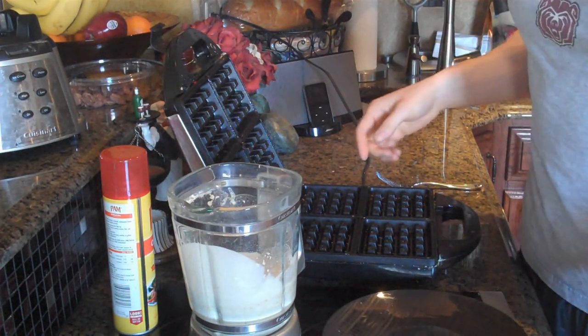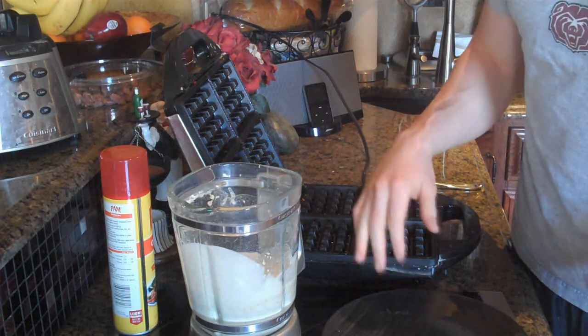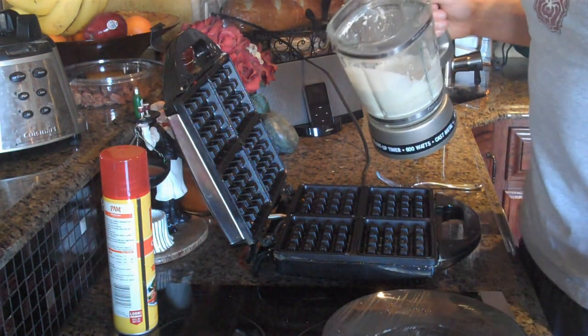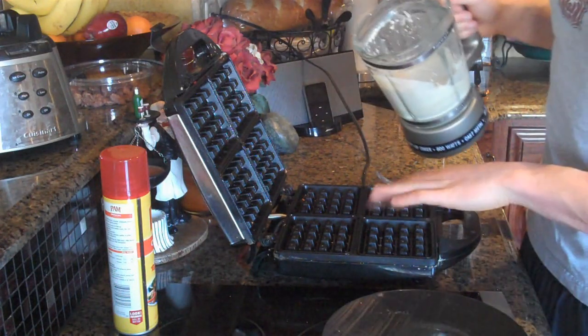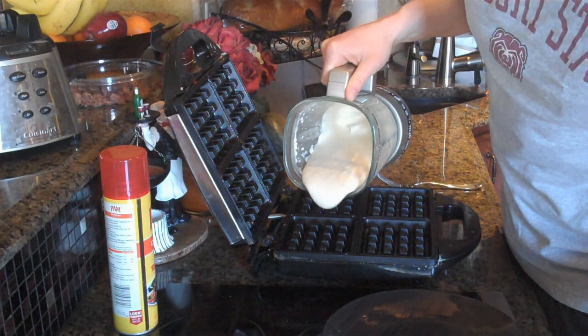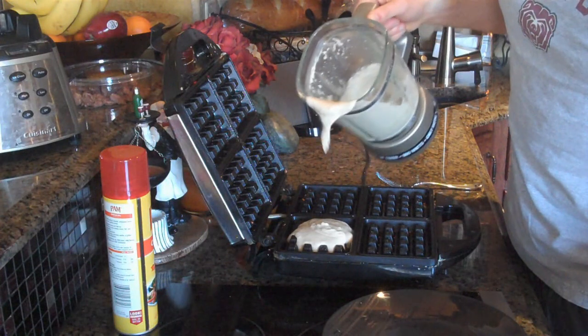Now I just made these earlier, and the thing that I learned is you don't want to pour too much because then the batter will go all over the counter and it makes a mess. So start out by pouring just a small amount in each waffle hole. You don't have to fill them all the way up.